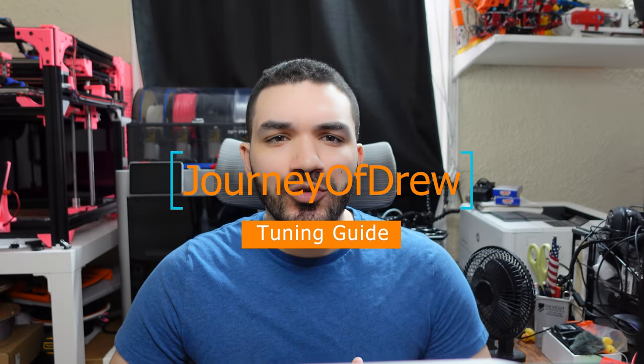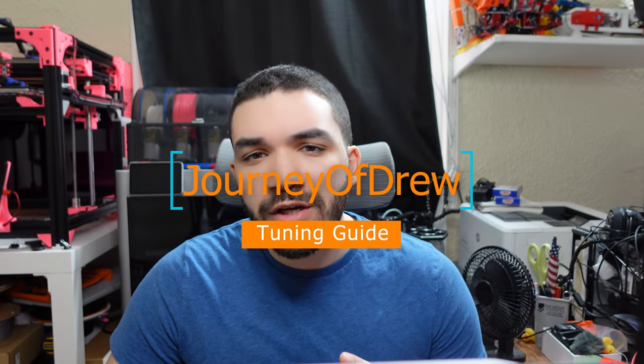Are you tired of the endless tinkering and tuning of your new 3D printer? In this video, discover the 5 essential tips to streamline the setup of your new machine and start your project sooner.